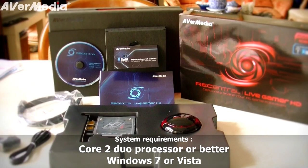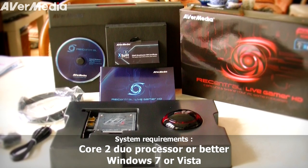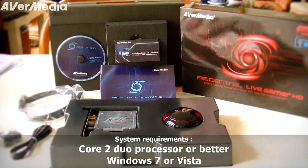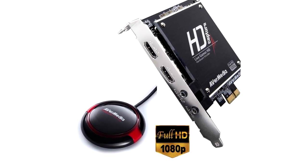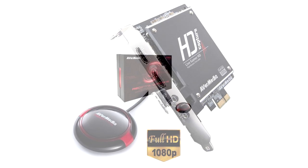The system requirements are at least a Core 2 Duo processor, one PCIe available slot, and Windows 7 or Vista. The best thing about this capture card is that you don't need a good and expensive computer to be able to record while gaming.